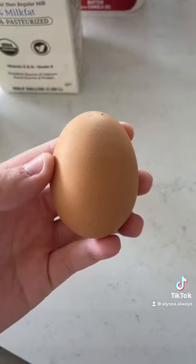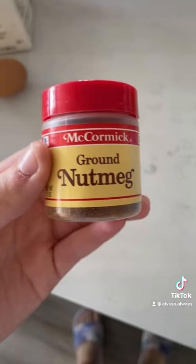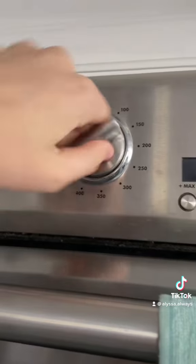Bananas and butter, milk, vanilla, an egg, cinnamon, baking soda, nutmeg, salt, and chocolate chips.